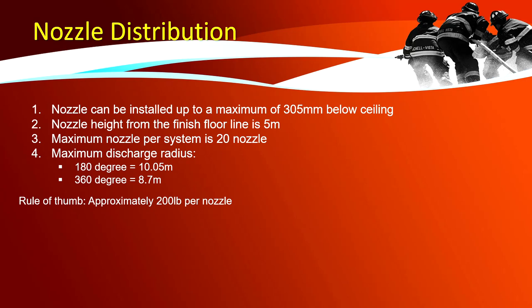Nozzle distribution: nozzles can be installed up to a maximum of 305 mm below the ceiling. The nozzle height from the finished floor line is 5 meters maximum. The maximum number of nozzles per system is 20. As a rule of thumb for quantifying nozzles, use 200 pounds per 1 nozzle.